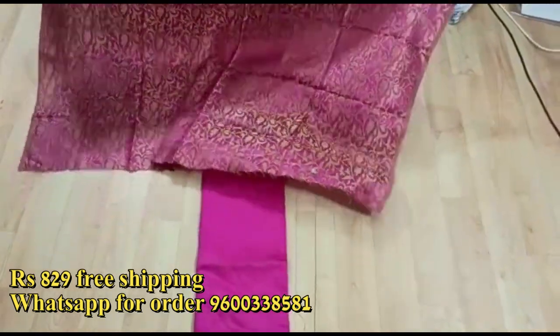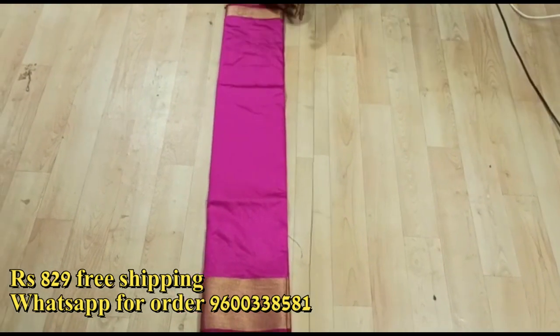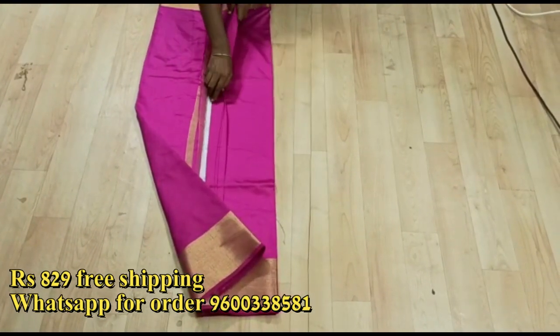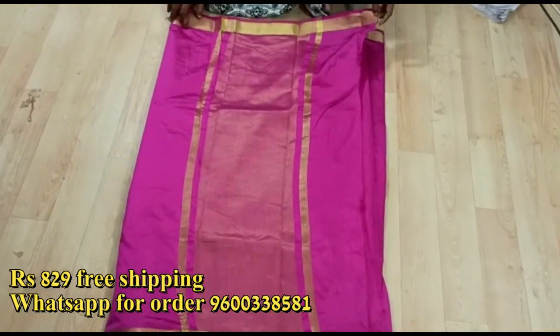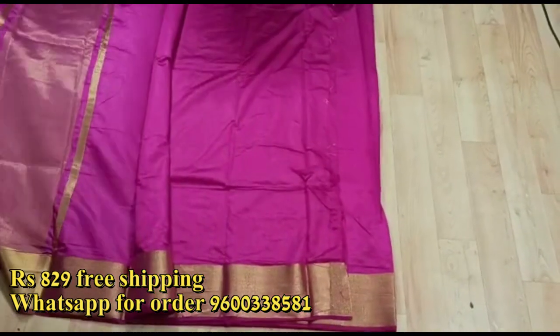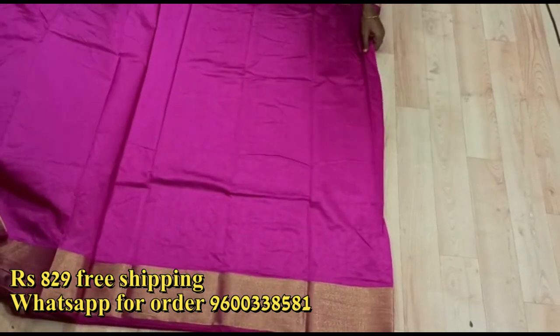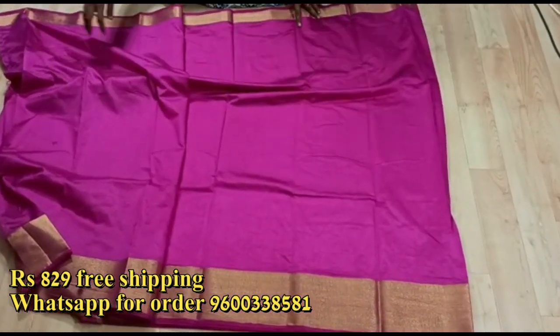If you want any color, you will have an extra blouse. The sari is a plain sari with a silk border, a black border, and a kutti border. This cloth is soft and you can do a normal hand wash.